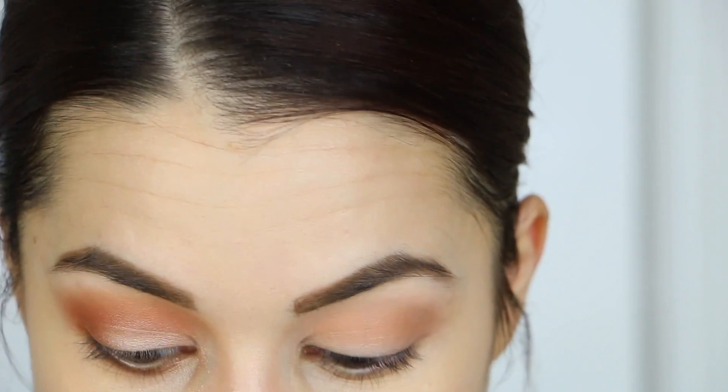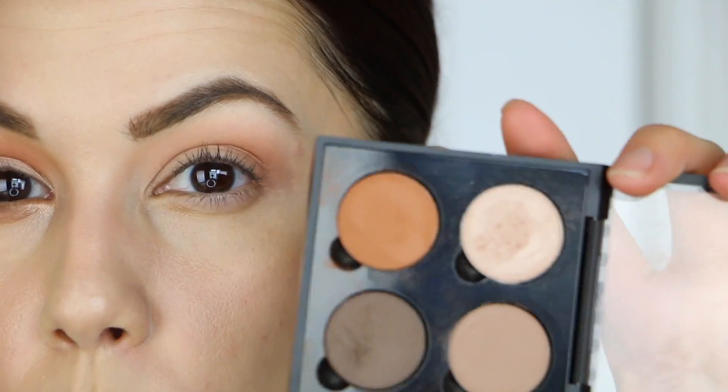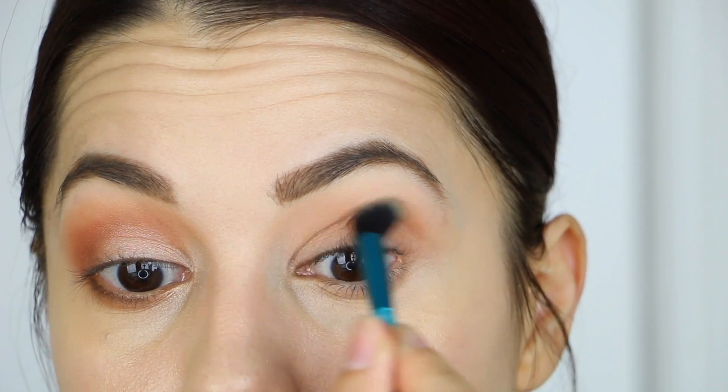I'm going to continue working with the same crease brush, but this time I'm going to intensify the Caramel shade from my little quad before going in with the next color, which is going to add some real depth to this look. I'm going to add a little bit more to this outer corner.